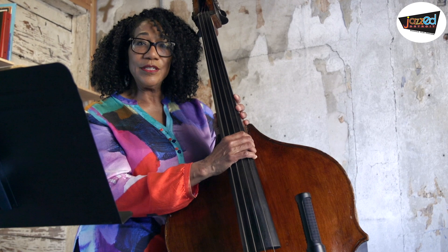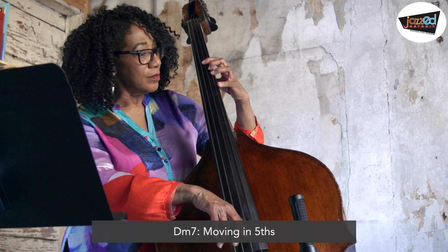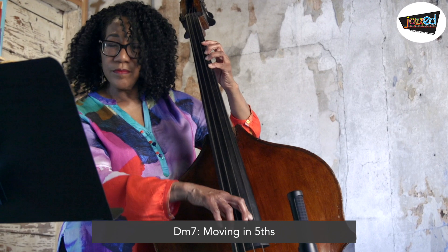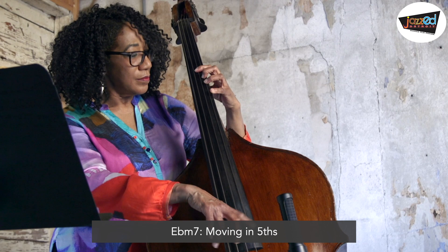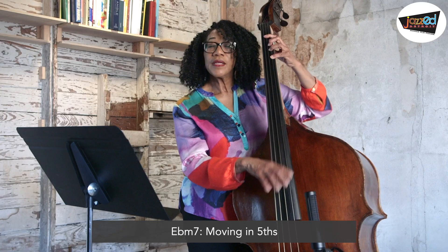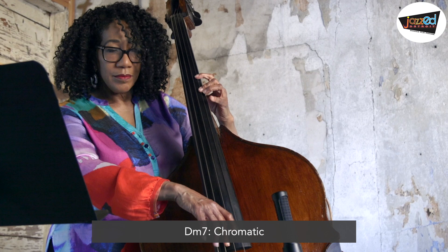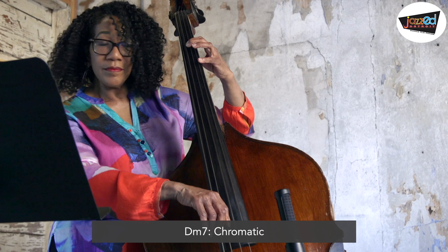Let's try fifths — fifths are an even bigger interval. They will sound bigger to us. And let's try E flat as well. There's only one chromatic scale, but we'll start it on D, and then we'll start it on E flat. Here's the D chromatic, then we'll start it on E flat.